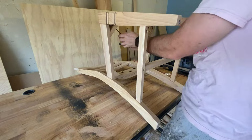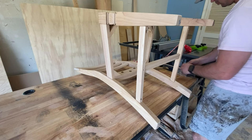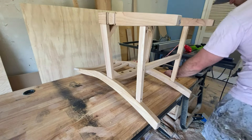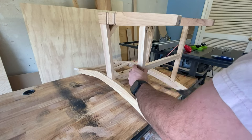I'll put the link to this specific chair in the description, but if you go on Amazon and search 'International Concepts unfinished furniture' or 'unfinished chairs,' they have a plethora of different options.